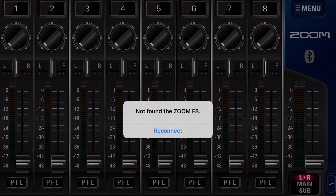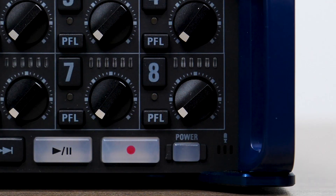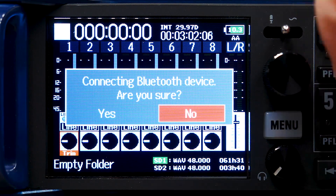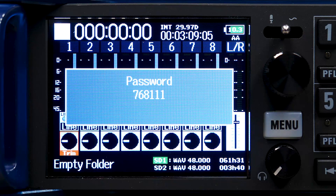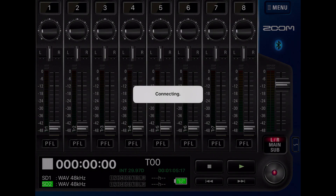The first time you launch the F8 Control app, you must pair your iOS device with the F8n to establish connectivity. To do this, power on the F8n. Press and hold the Menu button on the F8n — a confirmation message will appear on the screen of the F8n. Select the Yes option. You will be prompted with a 6-character password. Enter the 6-character password on the F8 Control app. You will now be brought to the Home screen and the app will be ready to use.